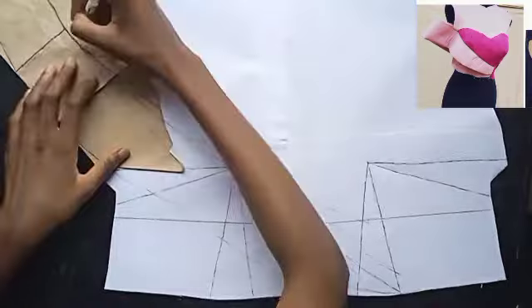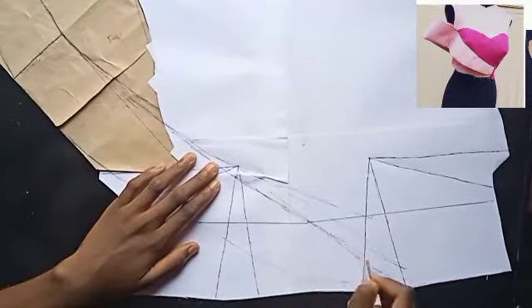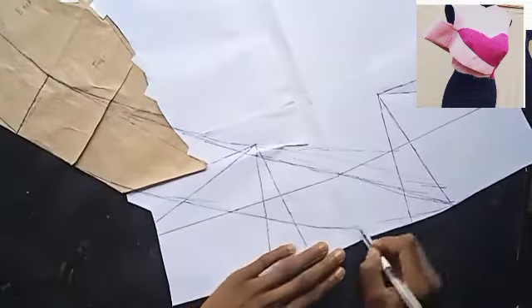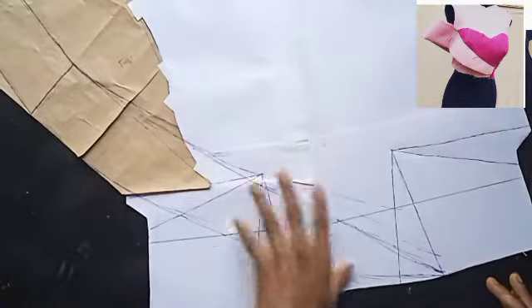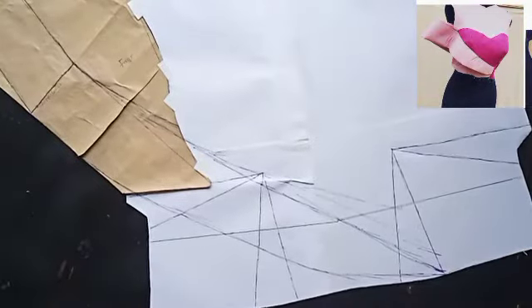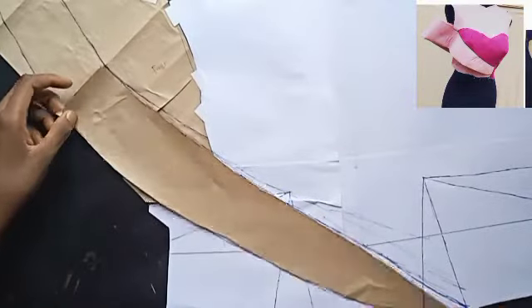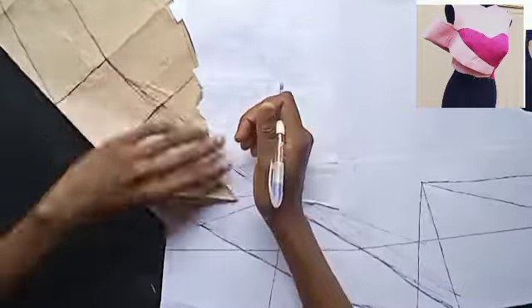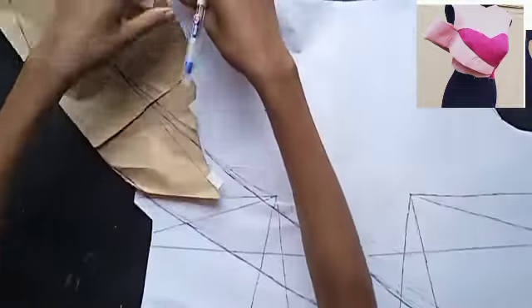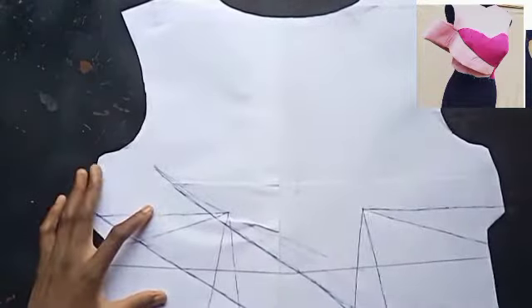I'm making sure that the cape is nicely fitted. If you haven't subscribed to this channel, please make sure you subscribe, hit the like button, and turn on your bell notifications so you get notified whenever I post new videos. I've already traced it out, so now I'm going to remove this piece.